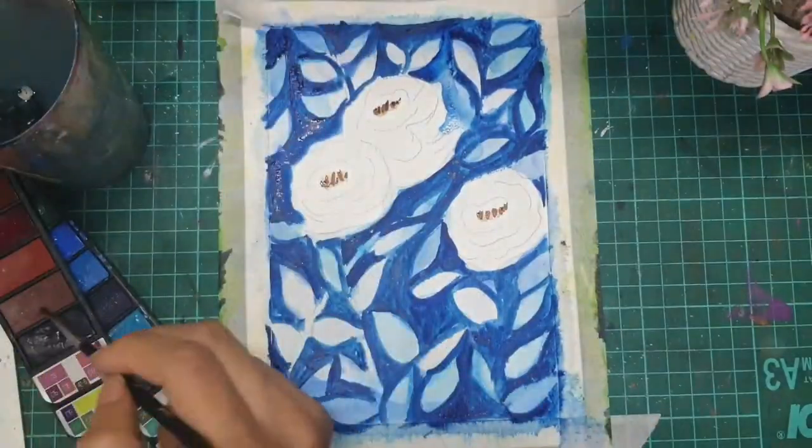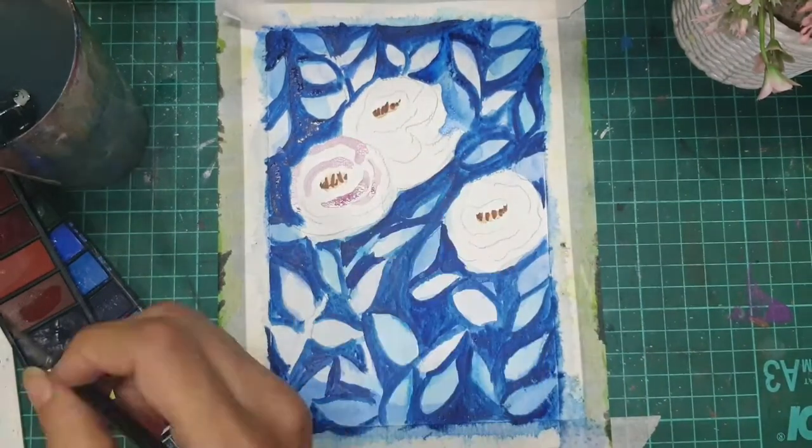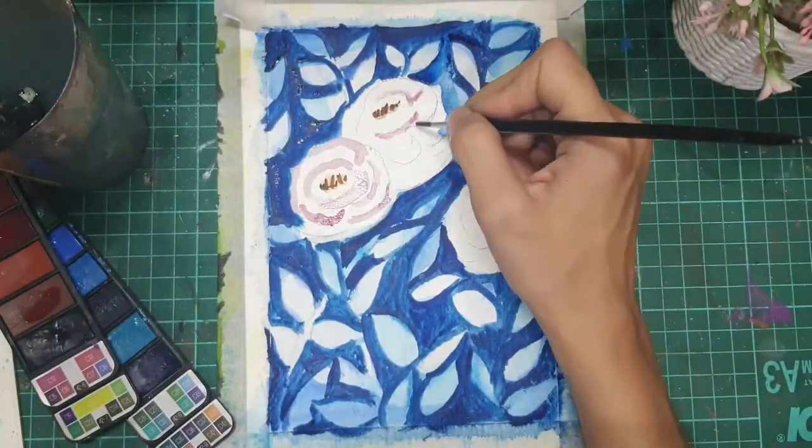In this painting I wanted to draw roses, so I drew roses initially and kept the layer completely white without any base coat of blue. Now I am painting the roses with an easy technique.